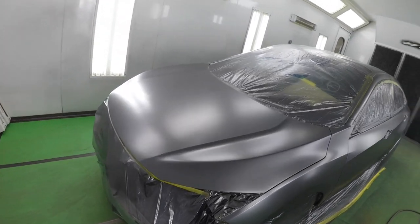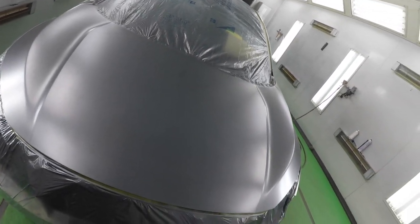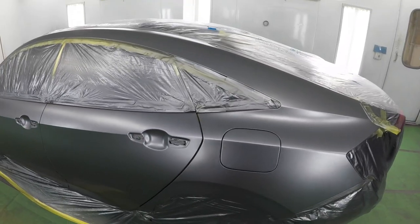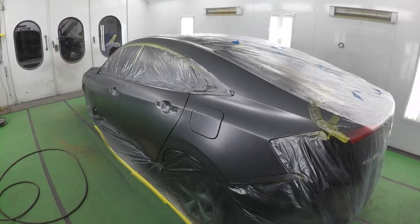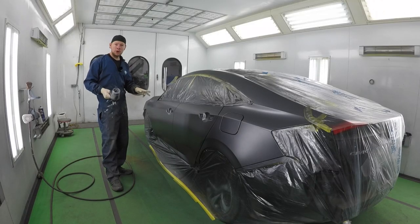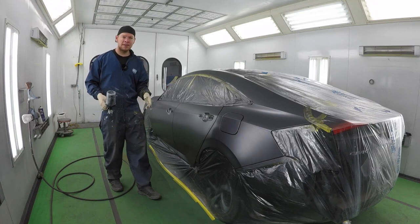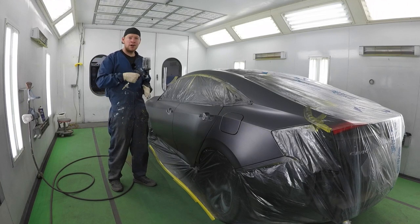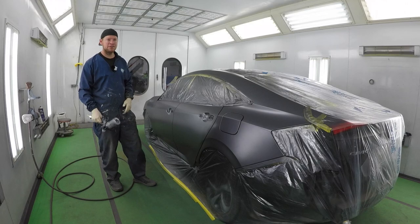Our second coat of base is dry, everything's looking a lot more uniform. We're ready for the last control coat. It's pretty much perfect, but the control coat just seals the deal. The first two coats I paint at 20 PSI, and then for the control coat you want to drop the PSI to about 16, back away from the panel, and do a lot closer overlap — about 80 to 90 percent overlap.